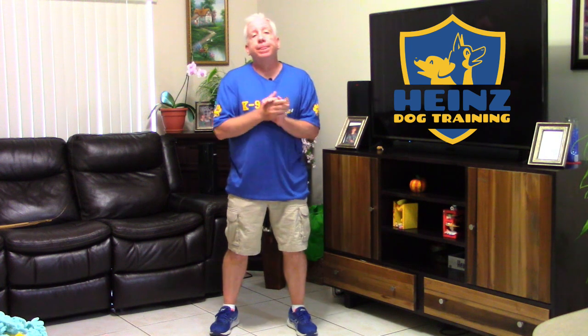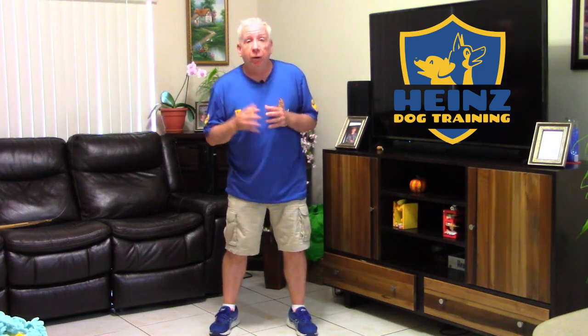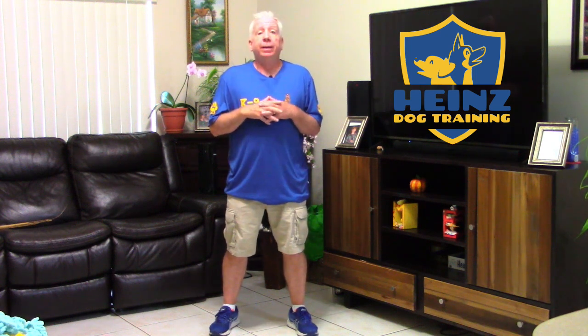I'm Richard Hines and welcome to the Bark and Hold, or Revere as we call it, instructional video.